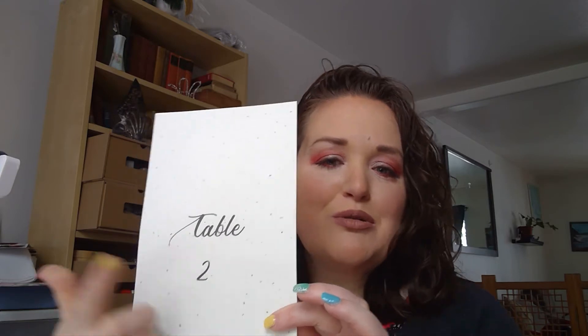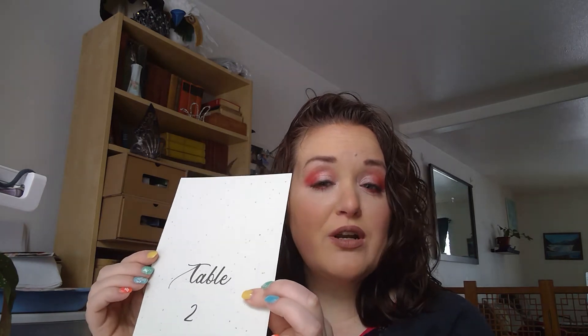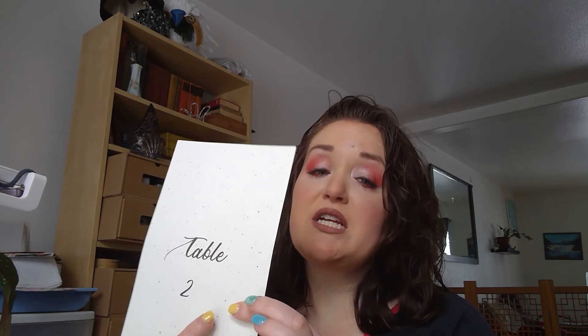Then you'll need to go and print out on your printer if you would like to trace your numbers, in case you don't have the best handwriting. So I just went and printed out 'Table 2.' Obviously you can do table 1, table 3, table 10. You don't have to print them out exactly like this — this was for another project. But you can print out the word 'table' because you'll use that for every card, every table number you do. You just need to print out the numbers that will change with each table.